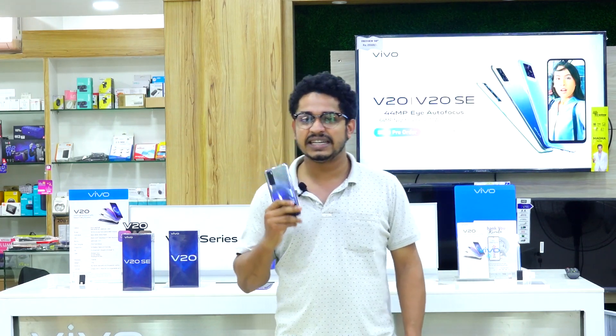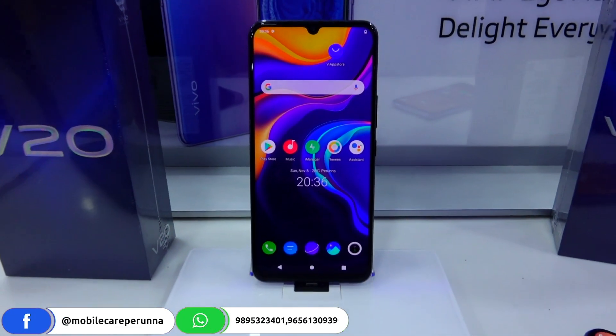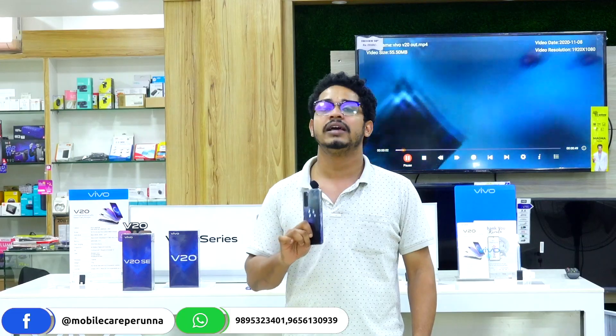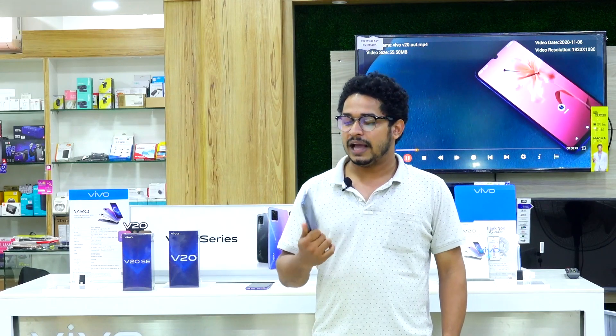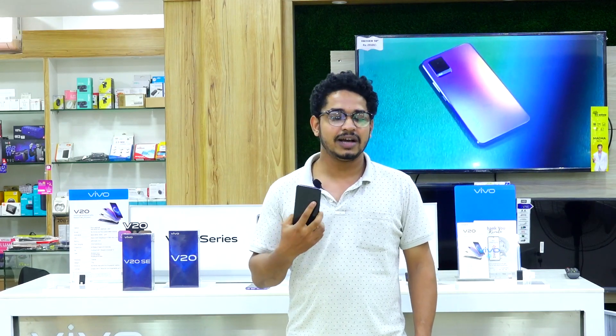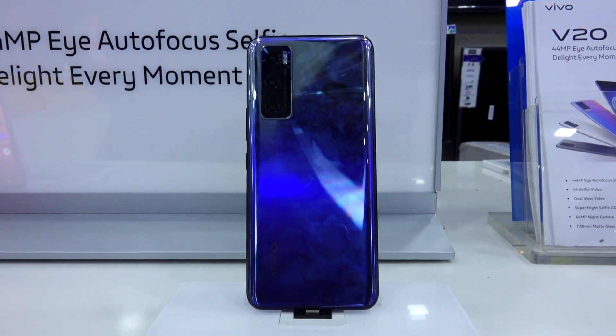Now we have the V20 SE. The V20 SE has a Snapdragon 665 processor. There is one variant available: 8GB RAM 128GB. The front camera is 32MP.